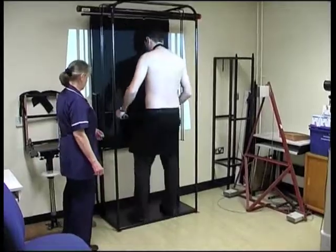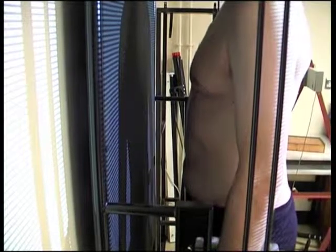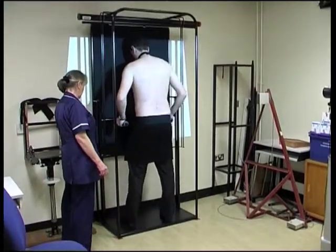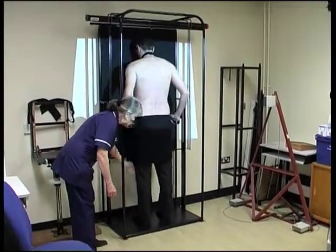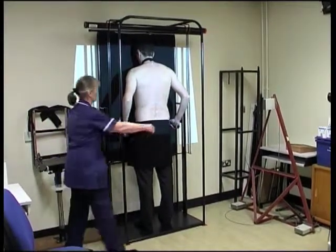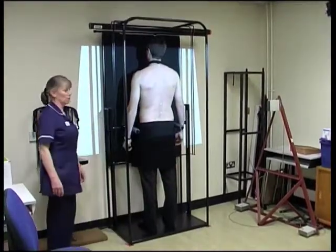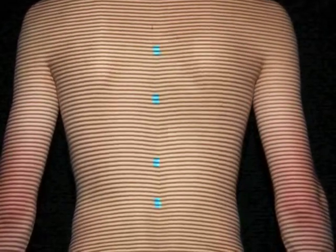Then you have to stand in the patient stand with your back to the camera. You shuffle forward in the stand until your tummy touches the horizontal bar. Then we check to make sure your feet are a little apart, and your arms are kept away from the sides of your back by the arm supports.